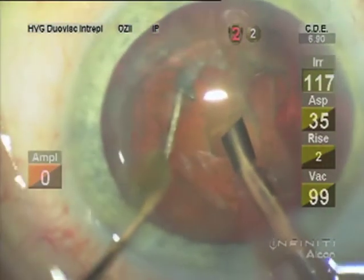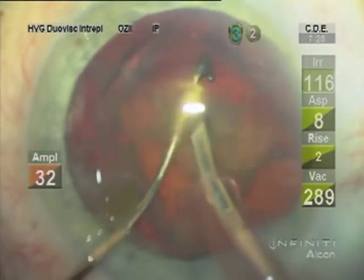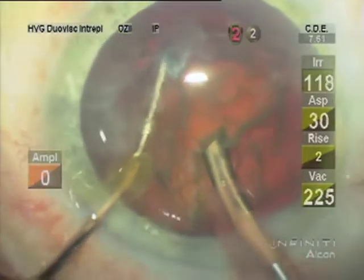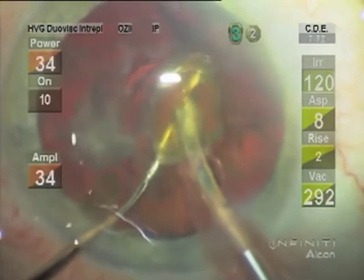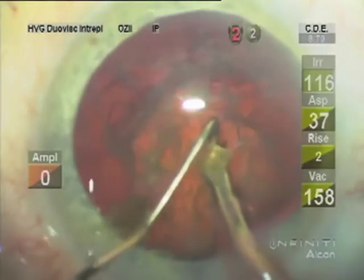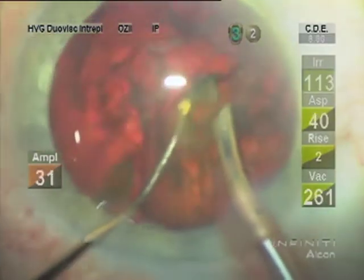Notice the vacuum doesn't always go up to the maximum, particularly during phaco. You can see me starting to protect the posterior capsule with the second instrument as we're fracturing the second hemisection, because the posterior capsule is not as well supported. After I have fractured and turned to position three again, I always make sure that second instrument is under the tip to guard against any chamber collapse and posterior capsule rupture.